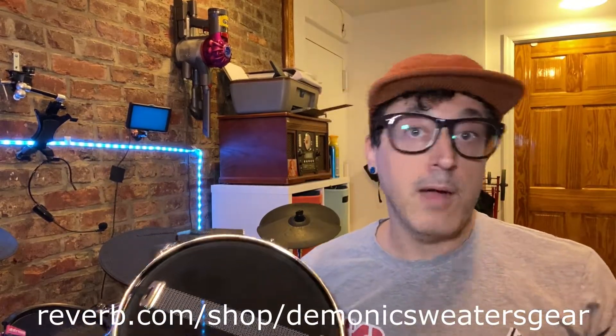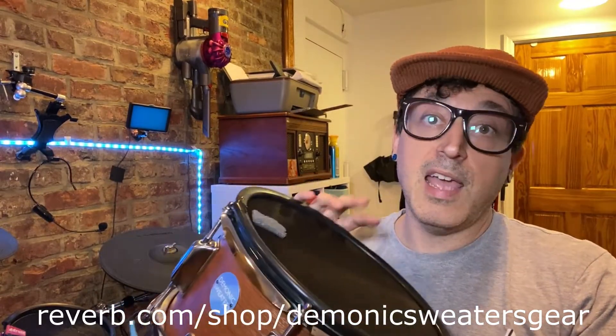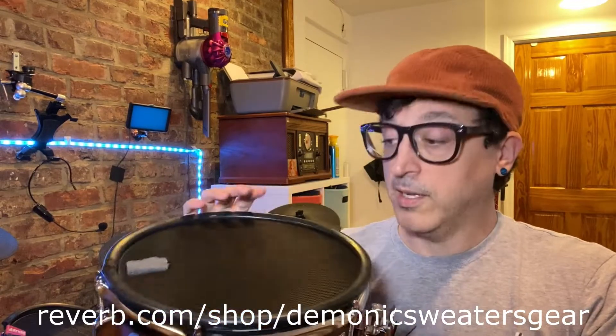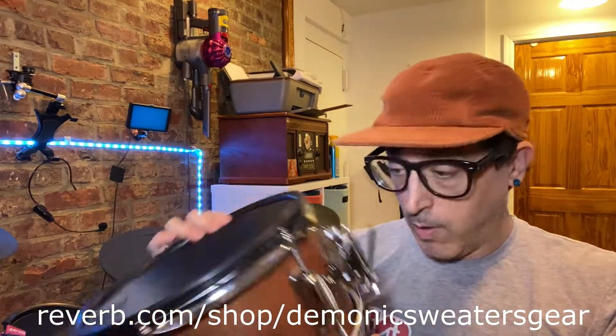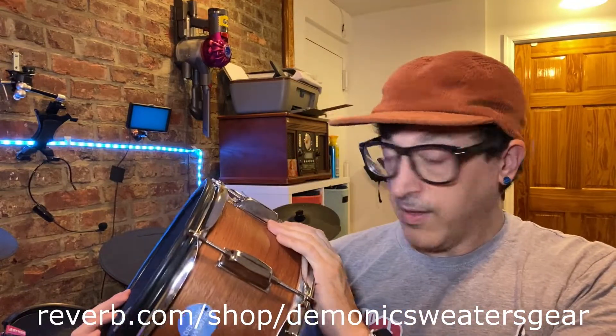I don't know about Yamaha — I really don't know much about Yamaha electronic drums to be honest, and they're a little different than most. So I'm going to say do your own research as far as Yamaha is concerned and what kind of triggers they require. But they are Alesis and Roland compatible, and I think they're pretty nice.